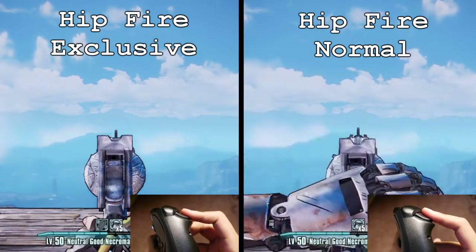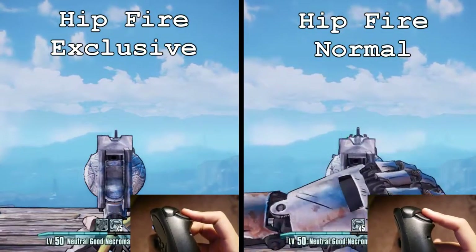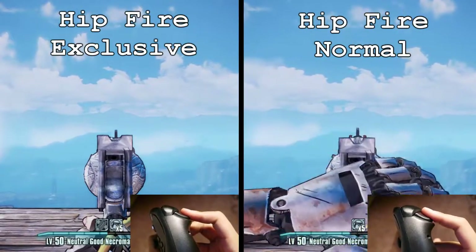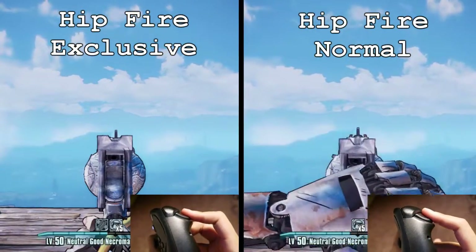As you can see, with normal hipfire I can still access the hard trigger pull action even when I'm holding down the soft trigger pull, but with hipfire exclusive I can't access the hard trigger pull action at all. This is really good if you absolutely need to keep your triggers separate so you don't unintentionally pull a trigger you didn't need to.